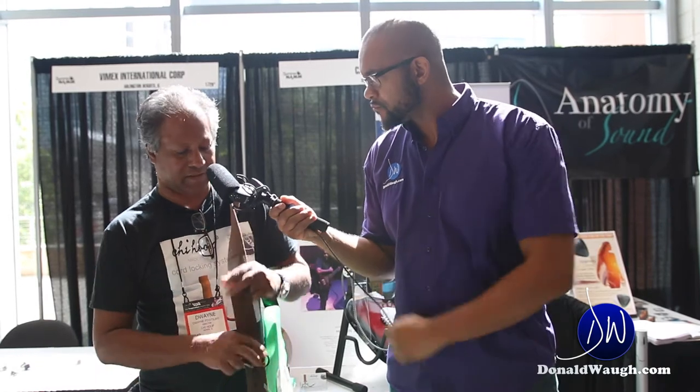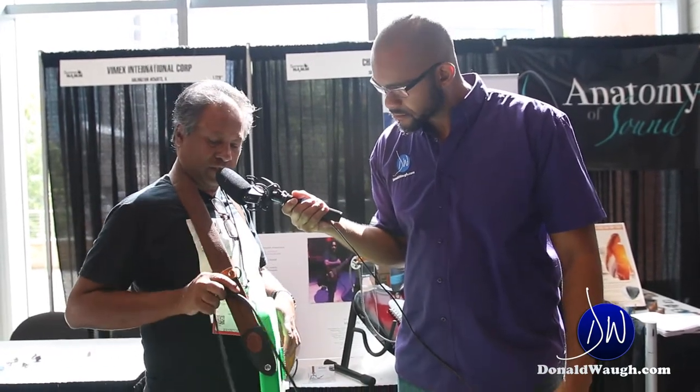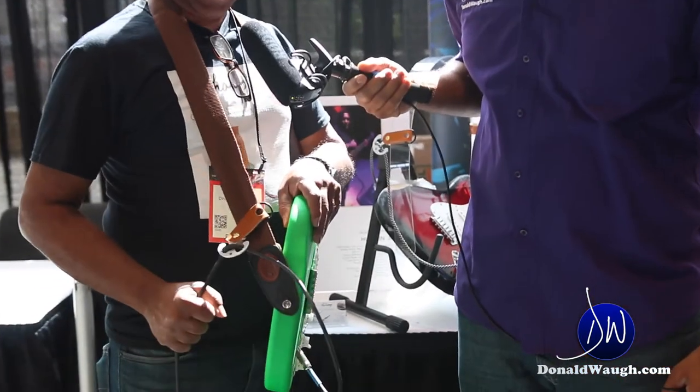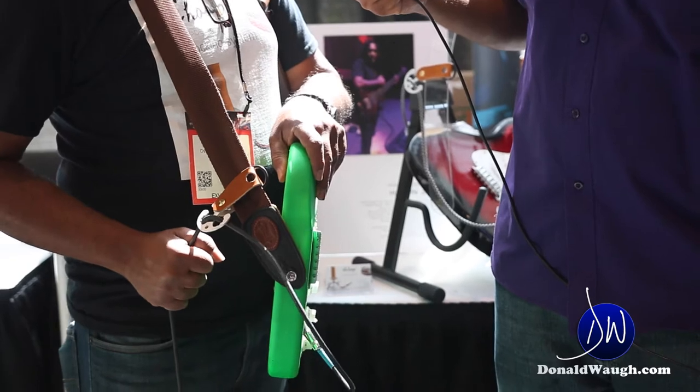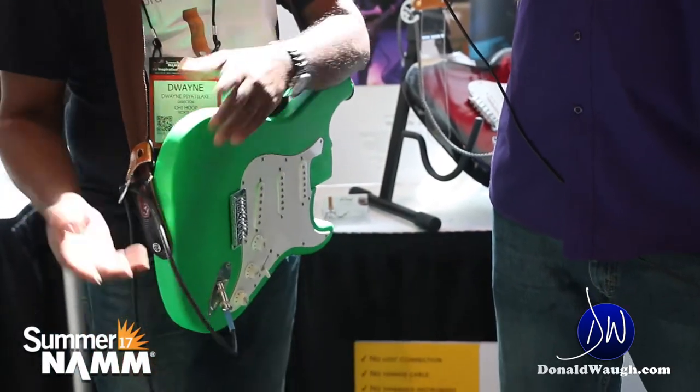It's something that all musicians have been dealing with throughout the ages — losing power to your cable. We thought of something that prevents that from happening, because it's hooked onto your strap, and even if you stamp on it, you don't lose power to your instrument and you don't damage your instrument either.